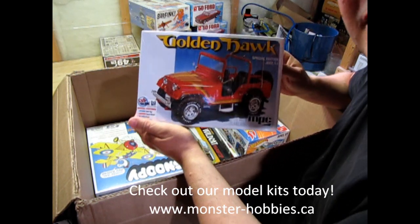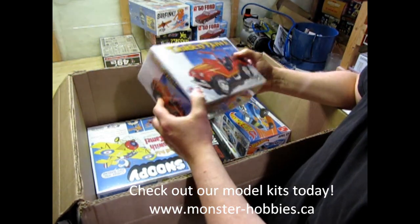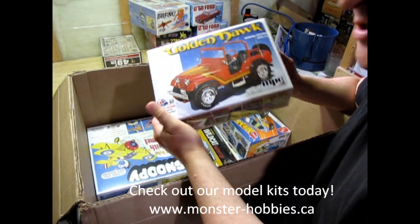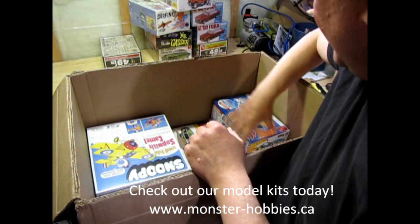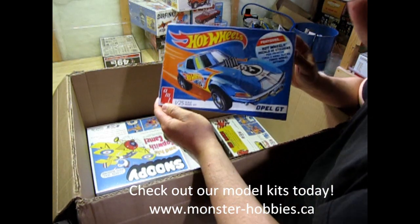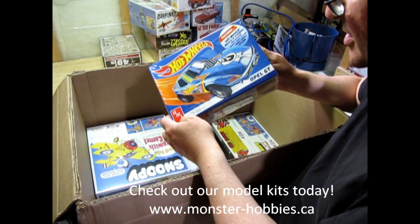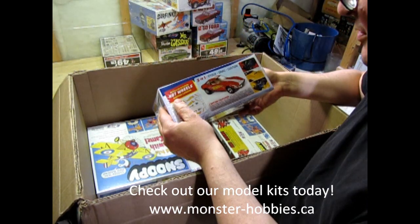We have the Golden Hawk — that is another really cool kit, a fun adventure. It's actually the Daisy Dukes Jeep; they just reused it. I've got a restock on this one because I sent it out to someone in Finland. And this, of course, is the Opel GT — the AMT one with the Hot Wheels on it.